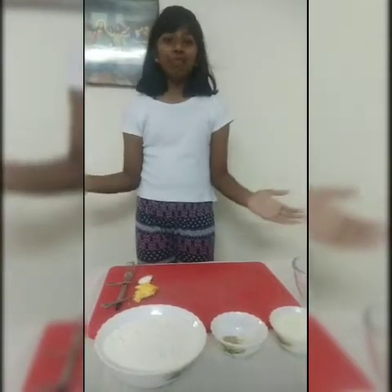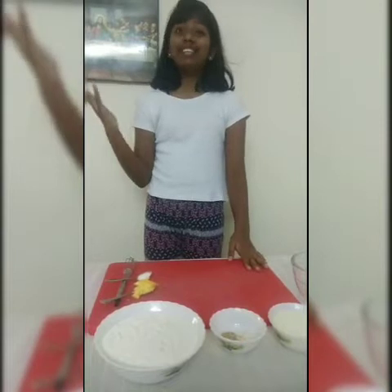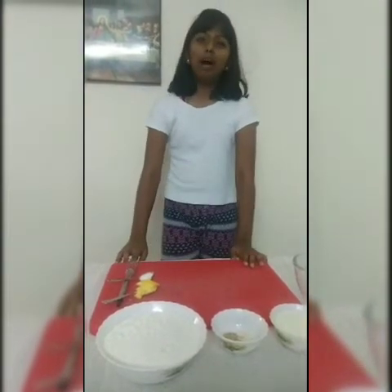Hey guys, welcome to the Donwell Street. Once again I am back here with a new recipe. Today I am going to teach you how to make homemade Bombay Pau.